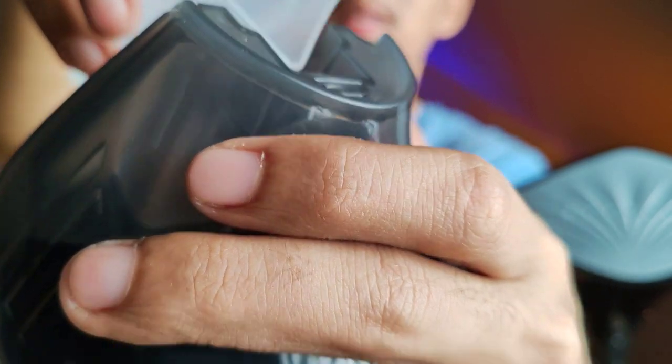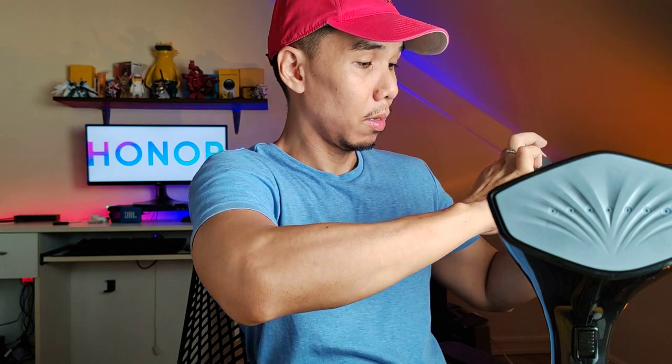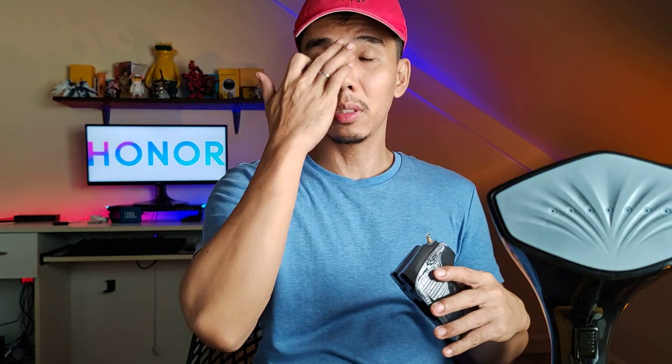By the way, one thing I noticed with the Honor 90 is that this 200 megapixel camera is quite wide. It's wider than the typical main camera. Usually main sensors have more zoom or crop. This one seems super zoomed out. That's just one observation.